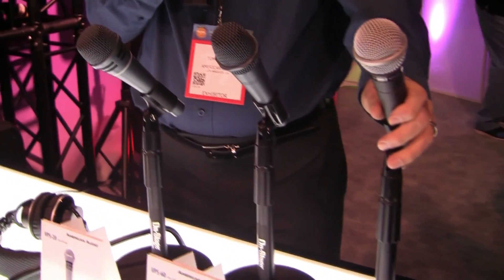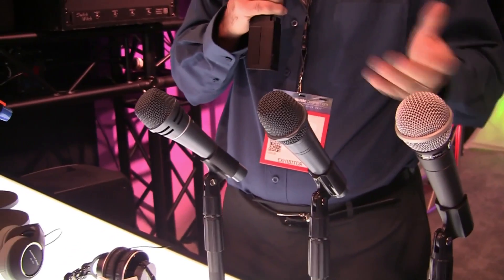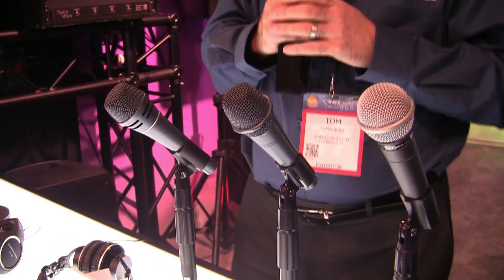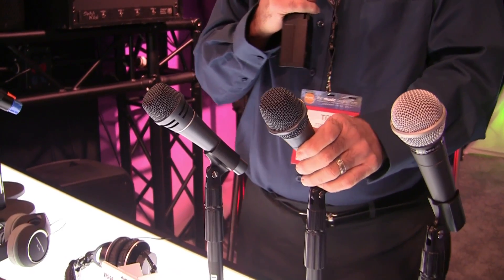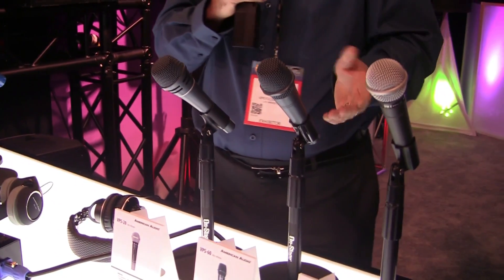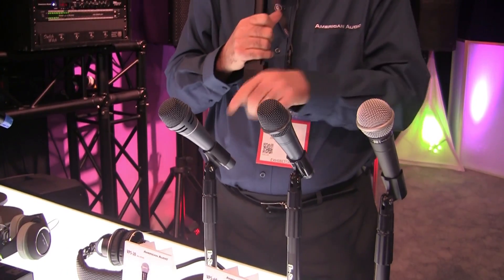We have the VPS20 handheld dynamic microphone. It comes with a quarter inch to XLR cable. We have the VPS60, which is a super cardioid dynamic microphone. It comes with an XLR to XLR cable and a clip.